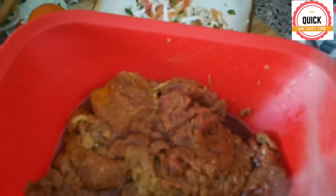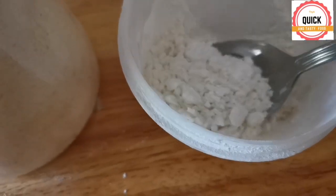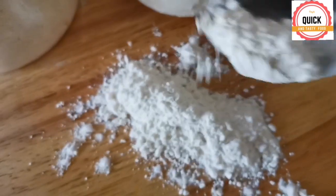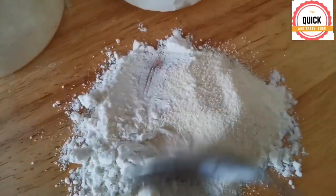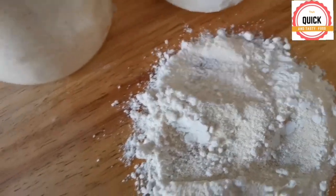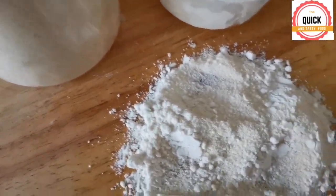Mix all the ingredients very well. Let's get the marinated beef — it smells yummy. Mix it well. 1 tablespoon of flour and 2 tablespoons of semolina, and mix it well.